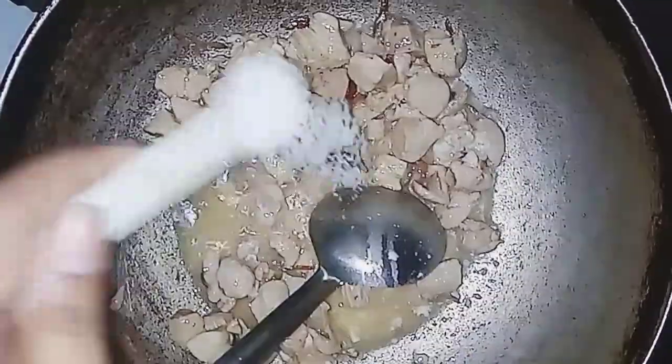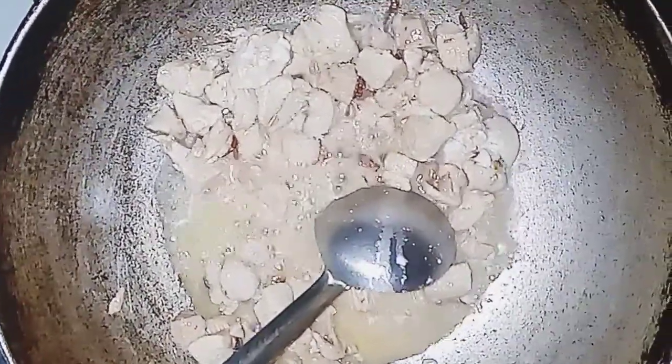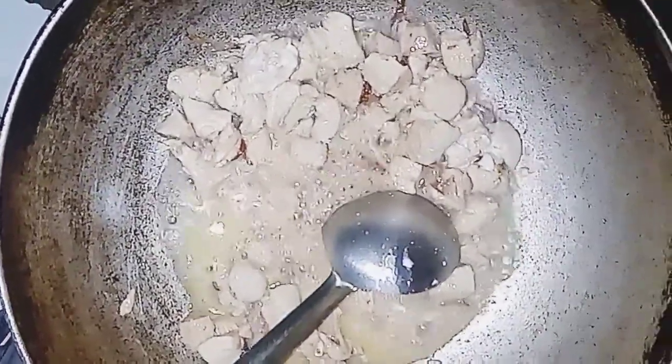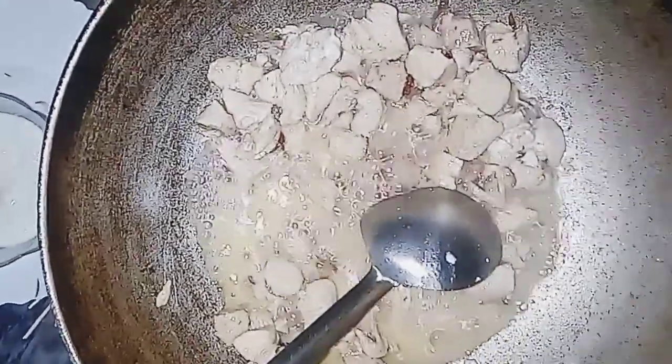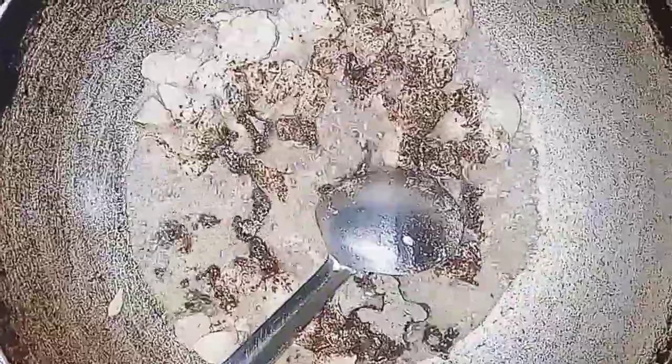I will add a little curd, but if you don't want to add it, it will be optional. After that, I will add 1 and a half teaspoon of lemon and 1 and a half teaspoon of garlic powder.